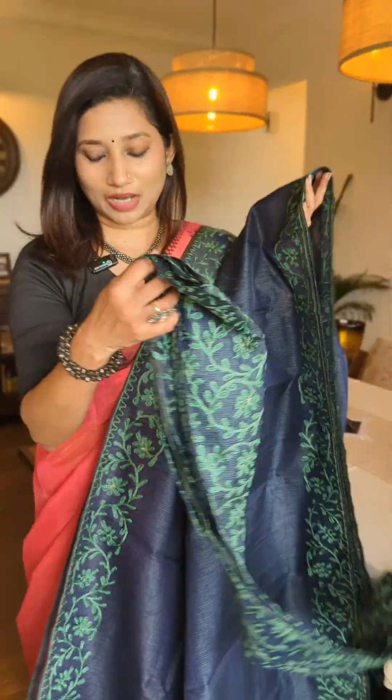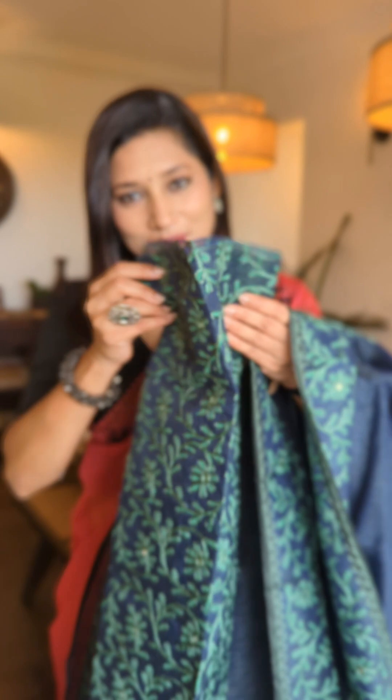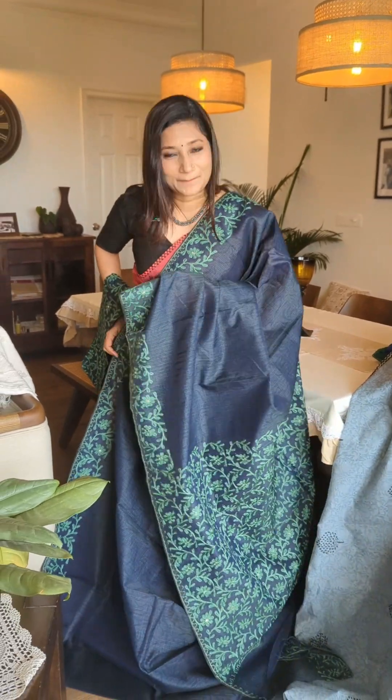Coming to the Pala portion, you can see how pretty it looks, matching the borders. The highlight of the whole drape is the blouse piece, which is completely thread-worked and has mirror work, giving it a very stunning look. This one definitely goes for an amazing party wear.